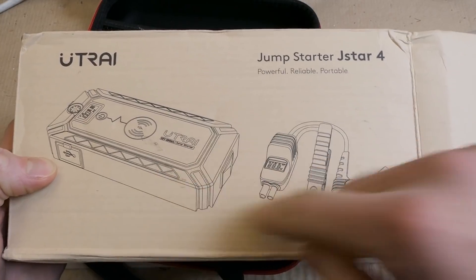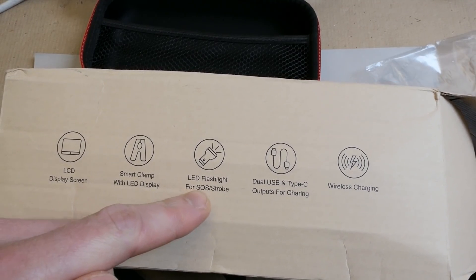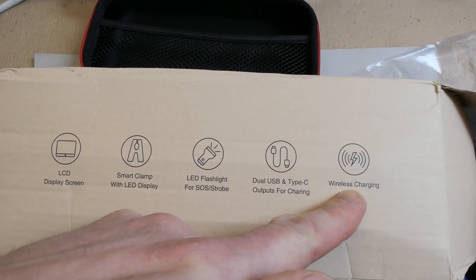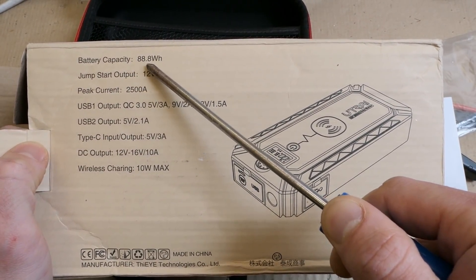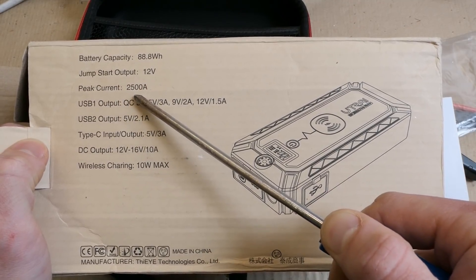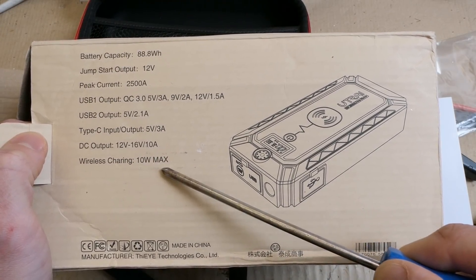Let's also look at the box with pictures: LCD display screen, smart clamp with LED display, LED flashlight and SOS strobe, USB and Type-C outputs for charging, and wireless charging. The specifications show a battery capacity of 88.8Wh, the jump start output peak current, USB voltages and currents, the DC output, and wireless charging output.